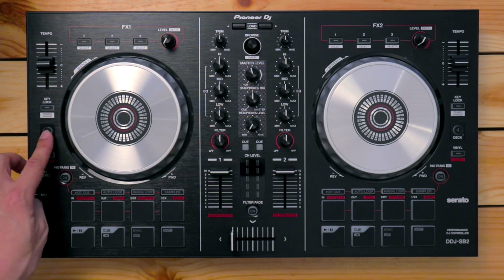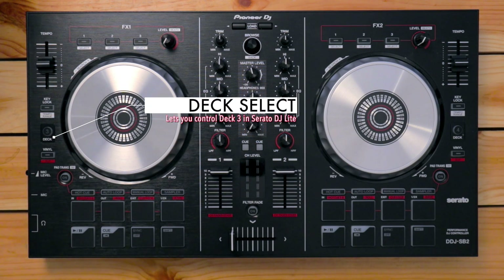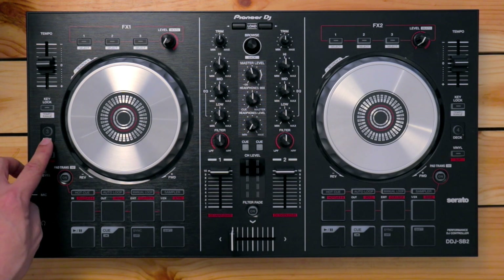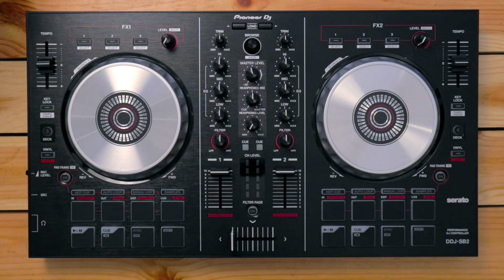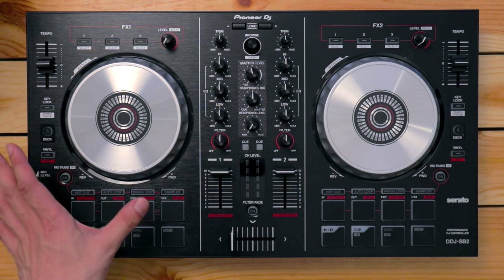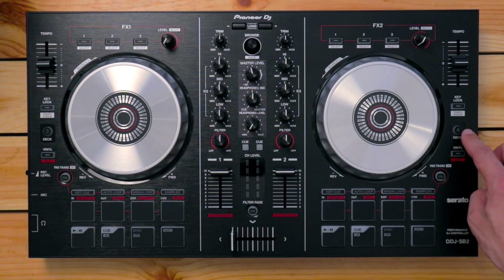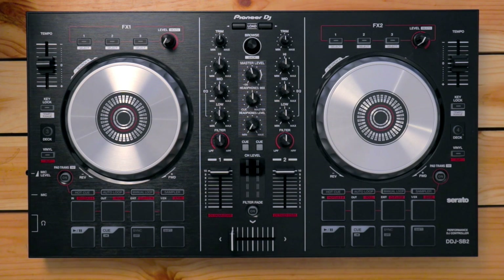Below the key lock is the deck select button. You can control up to two decks in Serato DJ because this is a two-channel controller, so you control deck one and deck two in Serato DJ Lite. However, by pressing the deck select button, you can access deck three on the left, and conversely, deck four on the right. I'll explain more about advanced deck switching later on in this course.